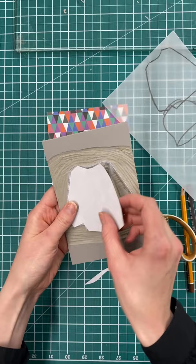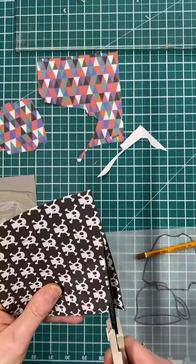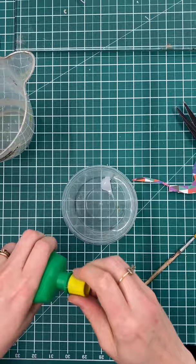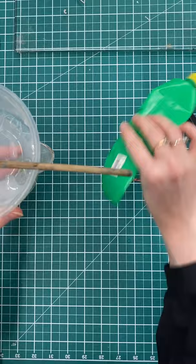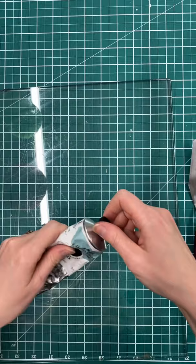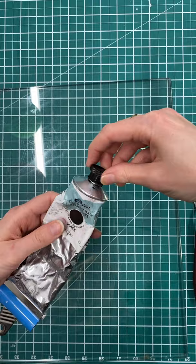It roughly fits on my jumper there with the pattern side down. So now I've prepared my nori paste — I've just mixed a little bit of it with a little bit of water to make it a more spreadable, less gloopy consistency. I'm going to use some Caligo Safe Wash relief ink in black with a little wire-handled roller for this print.